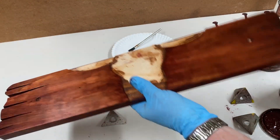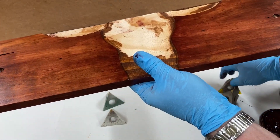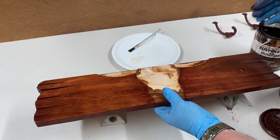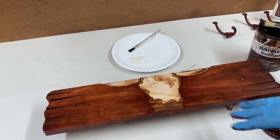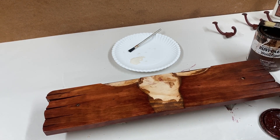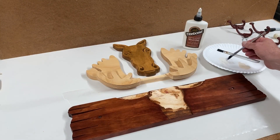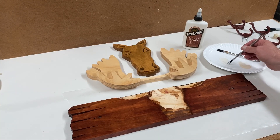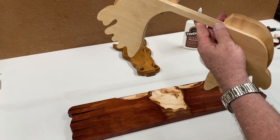If you feel like experimenting with different color stains, don't be afraid to do so — even if you've already applied or started to apply clear coats. Just scuff it up a little bit with some 220 and apply it over the top, then wait for that to dry and finish up with your regular clear coats. Now it's time to glue in all the inlays and all the parts together, so I'm just going to apply glue where they make contact.